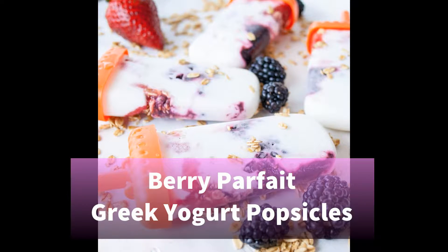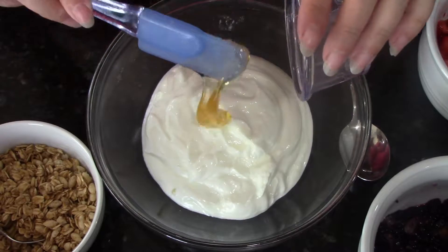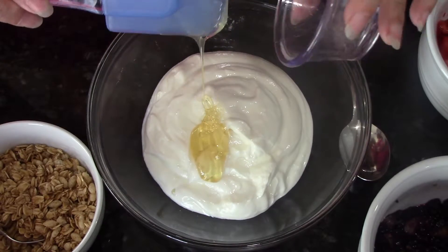Hey everyone, this is Angela at Bake It With Love and today we're making our Berry Parfait Greek Yogurt Popsicles. They are so easy and so tasty, you're going to love them.